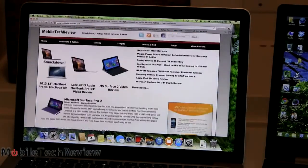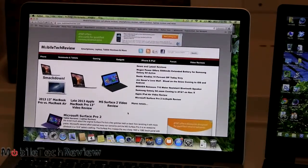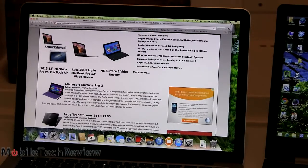Of course, that's remedied — you'll get the sharpest text with the Apple-mandated 'best for Retina' setting. However, it's still pretty sharp even at other settings. It's certainly one of the nicer displays on the market.